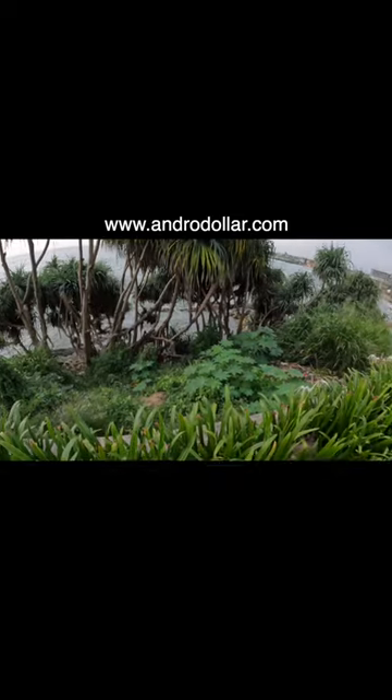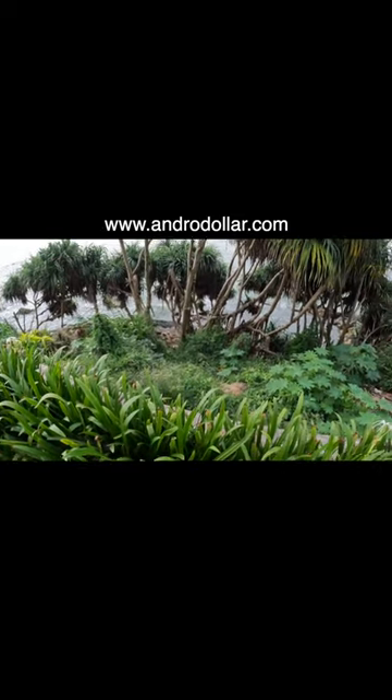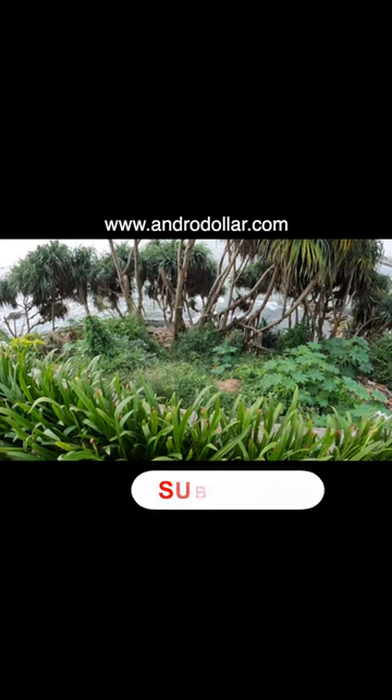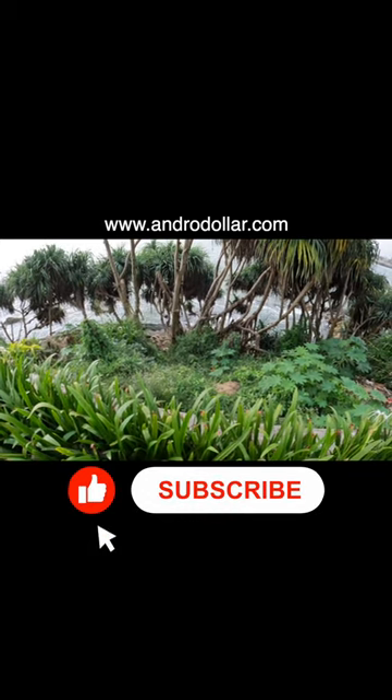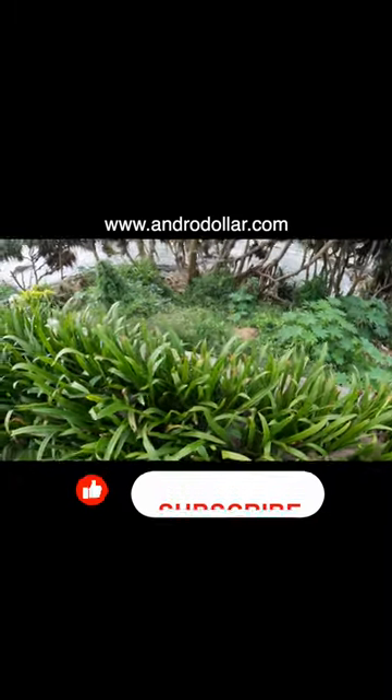This is awesome, especially if you love to explore, check out different places, and go on different adventures. This is a must-pickup accessory for your GoPro. Subscribe to my channel right now if you want to see more awesome tech tips just like this.